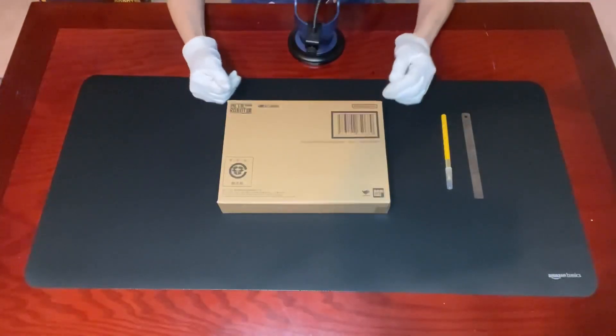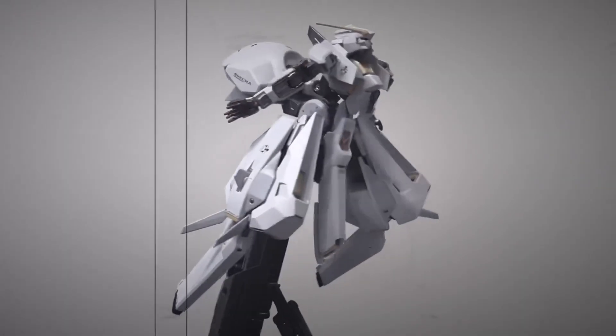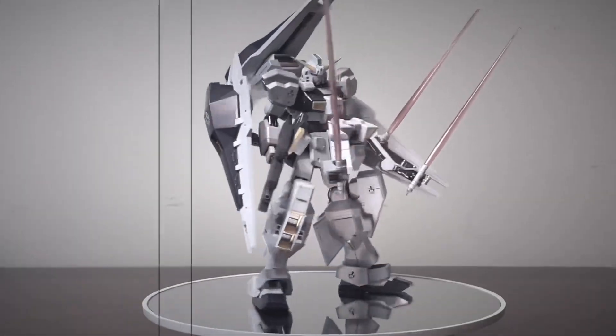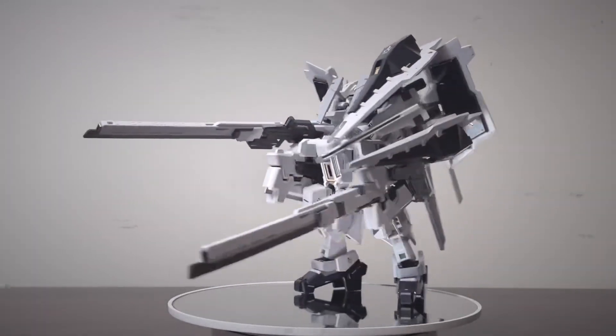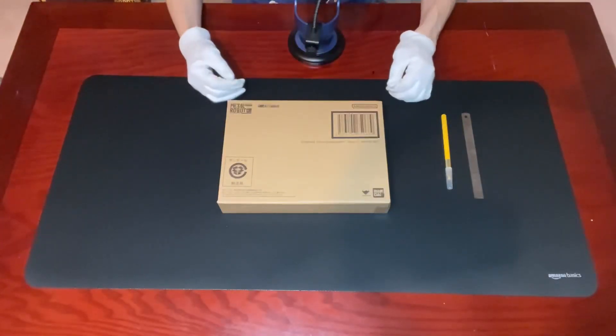Over the last couple of months, we've unboxed some of the Metal Robot Spirits from the Advance of Zelda series, including Metal Robot Spirits Side MS Gundam TR-6 One World, Metal Robot Spirits Side MS Gundam TR-1 Hazel Custom and Option Part Set, and Metal Robot Spirits Side MS G-Parts Fulu Dodo and Advance Part Sets, all exclusively on Premium Bandai.